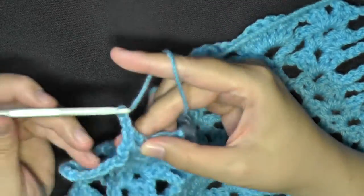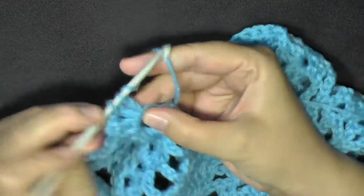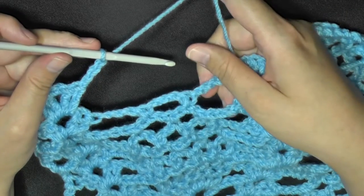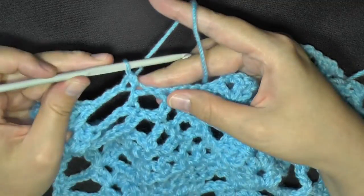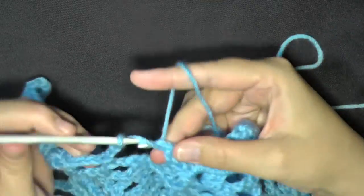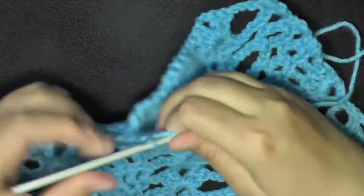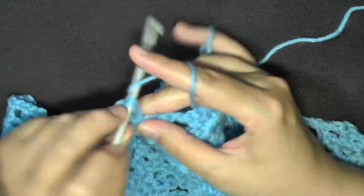1, 2, and 1, 2, and 1, 2. So after you do your V-stitch, you'll want to chain 3 - 1, 2, 3. And now we have a single chain 3 space here, so you're just going to find the center chain, do a single crochet, chain 3, then find your next V-stitch and do a V-stitch inside. This is one of the easier rows.